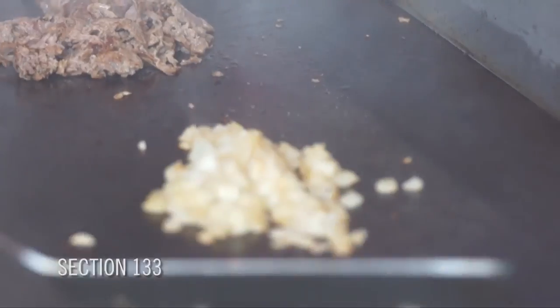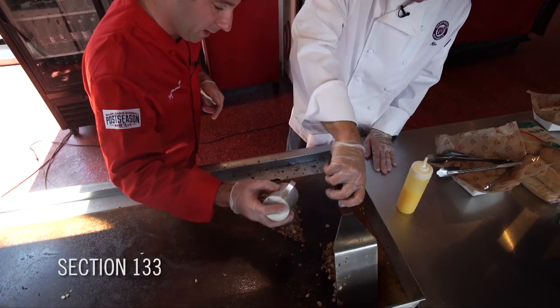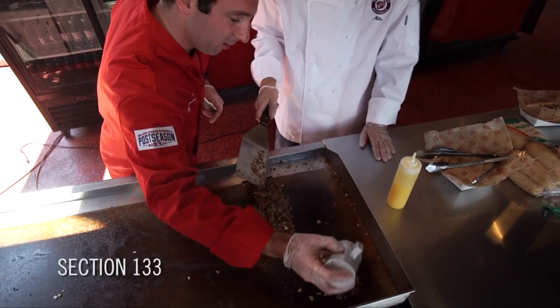Now scoop up those onions, mix them all together, get those onions going. A little salt and pepper never hurt anybody — no, it's always good.